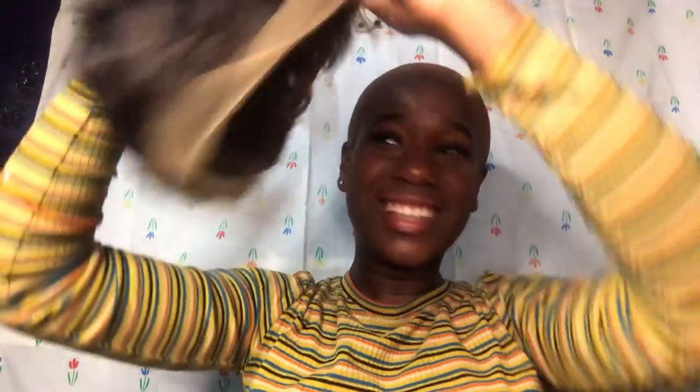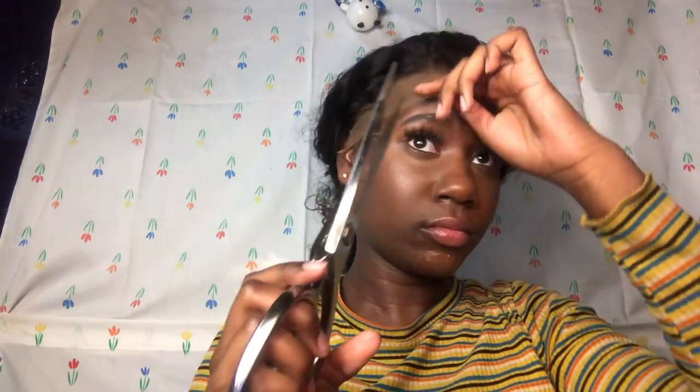I'm going to try to measure where I want my actual hairline to be. The trick I learned from Aaliyah Jay's wig video is to not put it too far on your forehead, because I started with the ratchets to get myself situated. I usually like to cut the lace off before I glue everything down, but I decided to glue it before I cut it off.